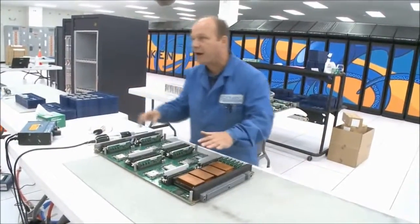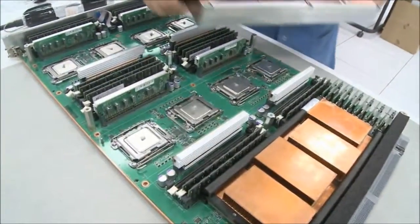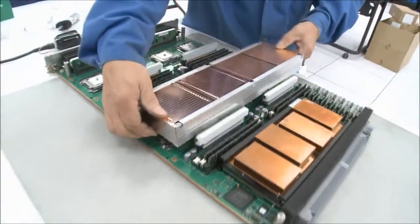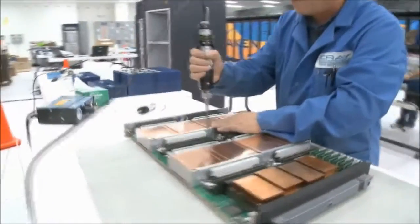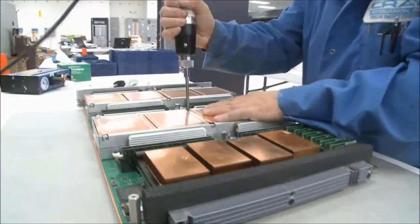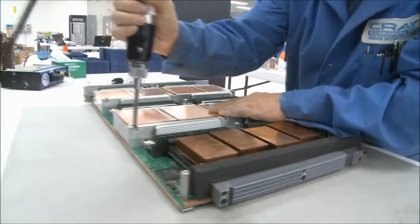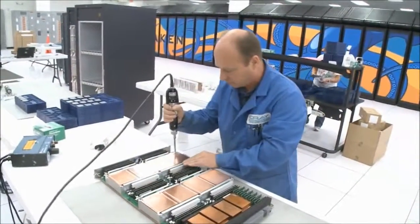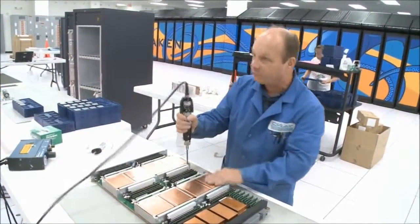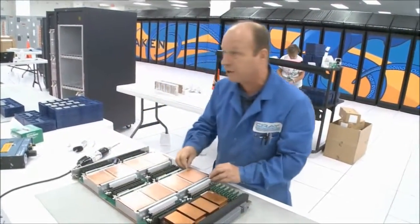With the heat sink compound applied, we then have to put the heat sinks back on. These would already have been cleaned off, so I've got clean ones I'm putting back on. We screw them back down and these screwdrivers have a preset torque so that everybody applies the same amount of torque. That presses the heat sink compound evenly across the top of the chip for proper heat dissipation.